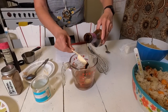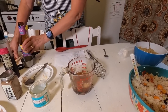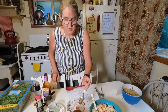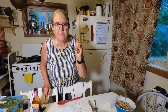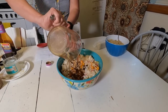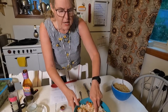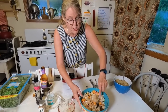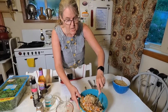Give the dressing a good whisk, taste it — oh, that's really good! — then pour it on top of the rice salad and mix it in. Stick it in your refrigerator and let it marinate at least one or two hours before your picnic. Get this ready in the afternoon before you go out in the evening.